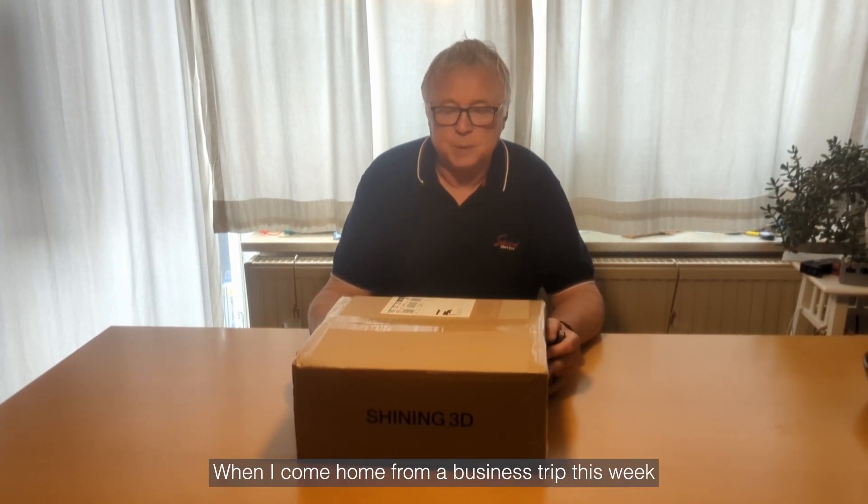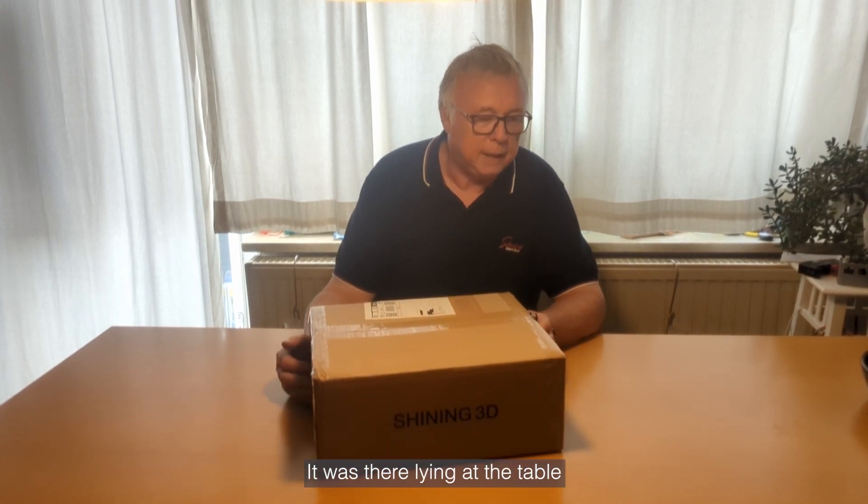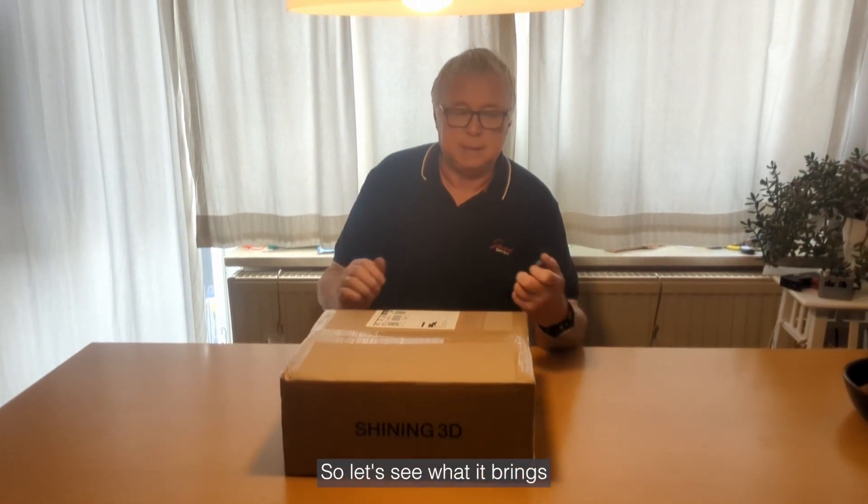Here it is — my package from Shining3D. When I came home from a business trip this week, it was there lying on the table. Let's see what it brings.